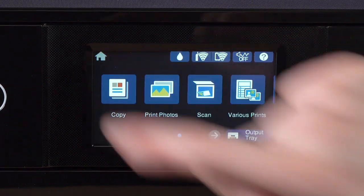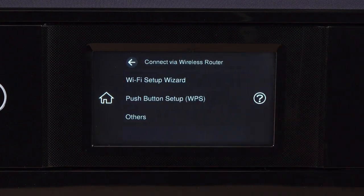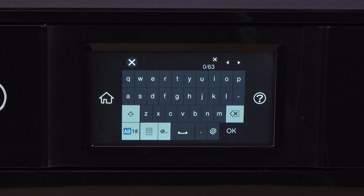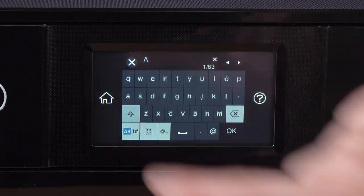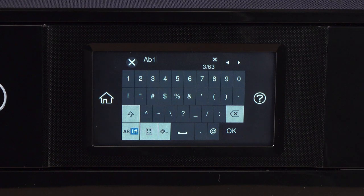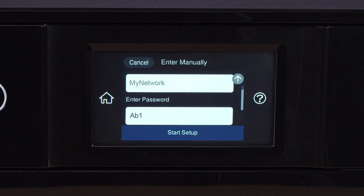Tap the Home icon. Tap this icon, then tap Wi-Fi Recommended. Tap Start Setup, then tap Wi-Fi Setup Wizard. Tap your network's name, then tap the Enter Password field. Enter your wireless password. If your password contains upper or lowercase letters, be sure to enter them in the correct case. Tap this icon to enter uppercase letters, or this icon to enter numbers or symbols. Tap this icon to enter a space, and tap this icon to delete characters. When you're done entering your password, tap OK.